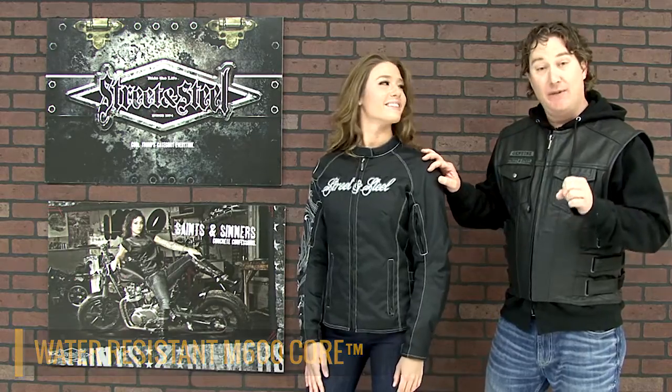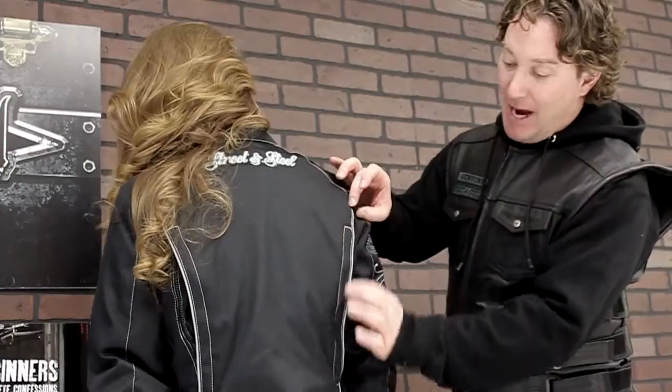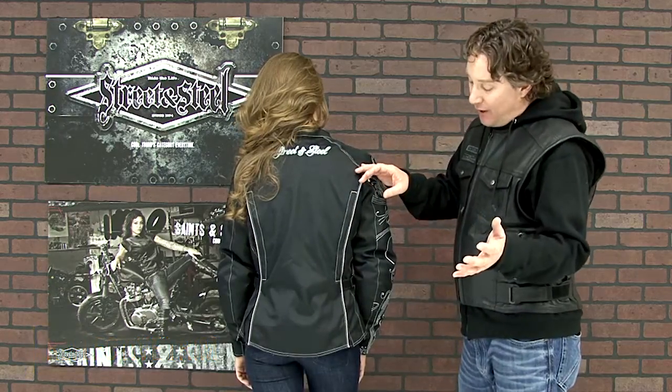The outer shell here is constructed from wind, water, and abrasion-resistant M600 nylon — real tough stuff. Safety is further enhanced with CE-rated protectors in the shoulders, the elbows, and of course the back. Also, down the back torso here, you'll see reflective piping. This is going to keep you illuminated when you're on the road at night.